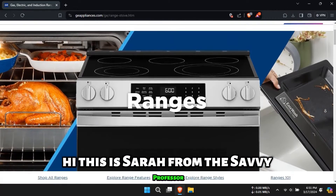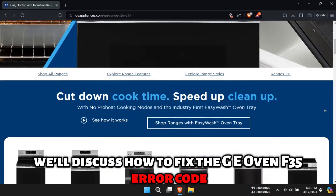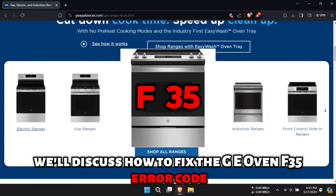Hi, this is Sarah from The Savvy Professor, and in today's video, we'll discuss how to fix the GE Oven F-35 error code.